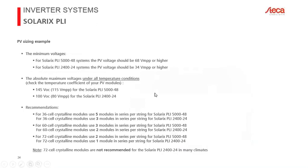The first step is finding the minimum required PV voltage. For the PLI 5048, the minimum PV MPP voltage is 68 volts, accounting for the fact that crystalline PV modules produce less voltage when warm and more when cold. The minimum is 68 volts for the 48-volt version and 34 volts for the 24-volt version. The maximum is 145 volts open circuit for the PLI 5048 and 100 volts for the PLI 2424.